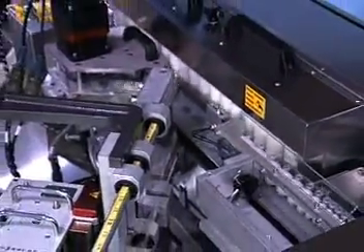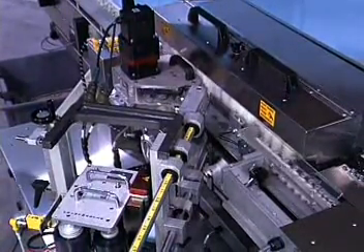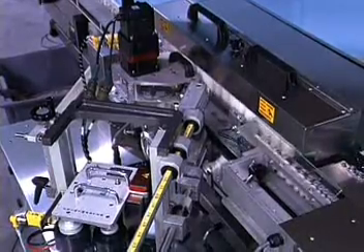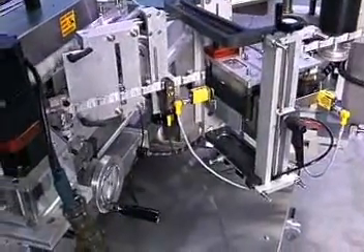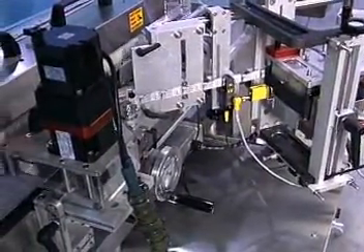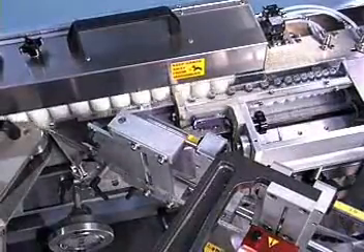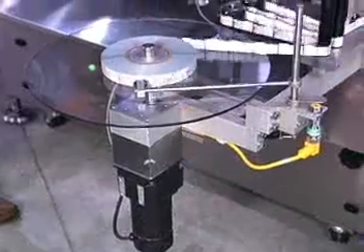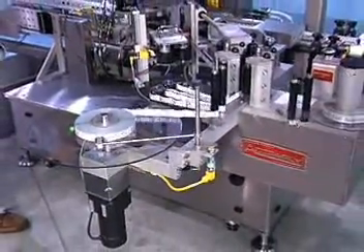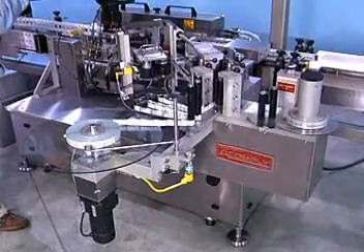The fixture conveys containers into the wrap assembly. The assembly's powered belt rotates containers as they're held by the rollers. When a sensor detects the container is in position, the Acreply 90 series label applicator applies a label. Container sensing is accomplished via a shift register control system. Independent speed-following servo motors drive both the wrap belt and label applicator heads. This lets you adjust speed for maximum efficiency with different label lengths.